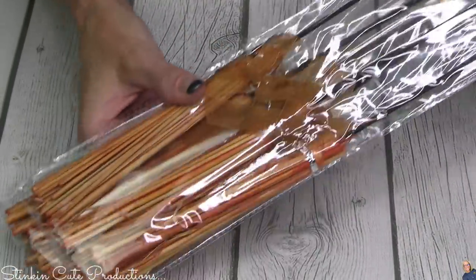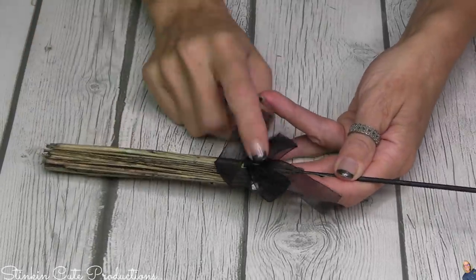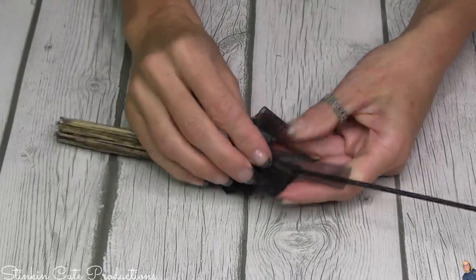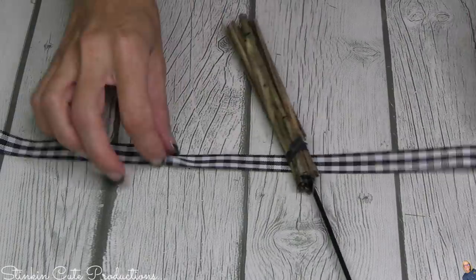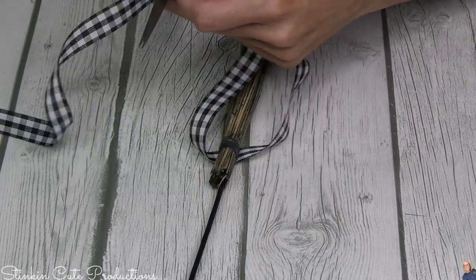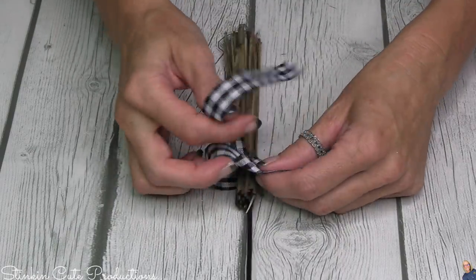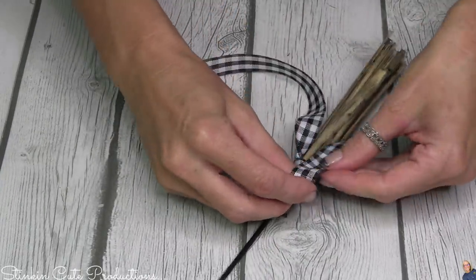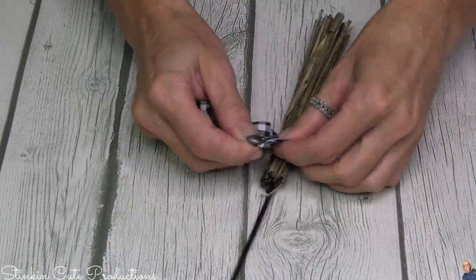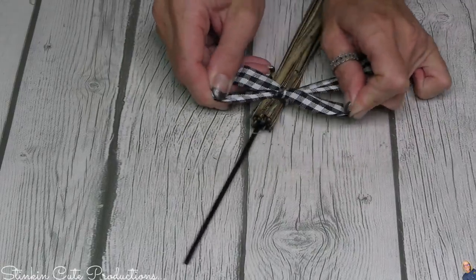I wanted to add something extra, and Dollar Tree has these adorable miniature brooms in orange, black, purple, and red. I'm going with black and orange. The ribbon they come with isn't working for me, so I'm swapping it for Dollar Tree's gingham ribbon — black and white — to add a touch of farmhouse personality. I'll add a bow to each broom and offset them on the garland. I actually visited four or five Dollar Trees looking for all-black brooms but had to alternate colors with what I could find.